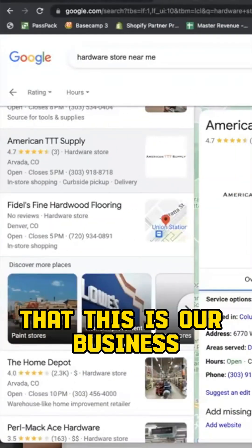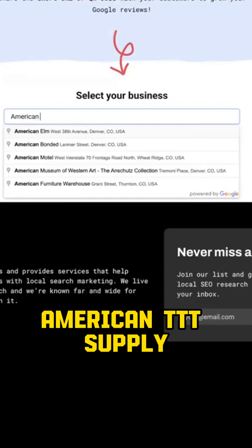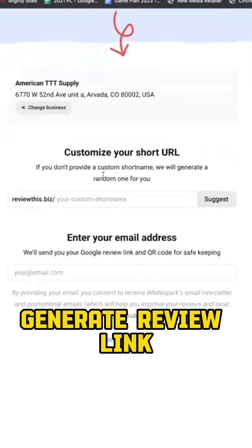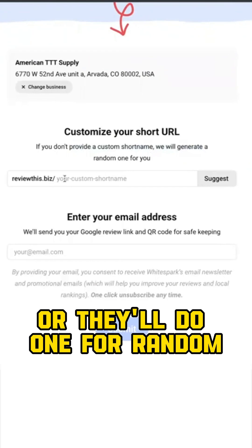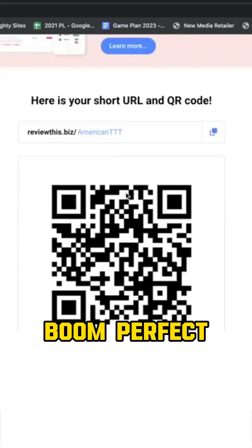Let's just pretend that this is our business — American TTT Supply. I'm just going to go right over here, search American TTT Supply — perfect, here it is. Generate review link. It's going to generate a link for me, but I can actually put in a custom short name, or they'll do one randomly. Let's say I want to put in 'american ttt' — there it is.